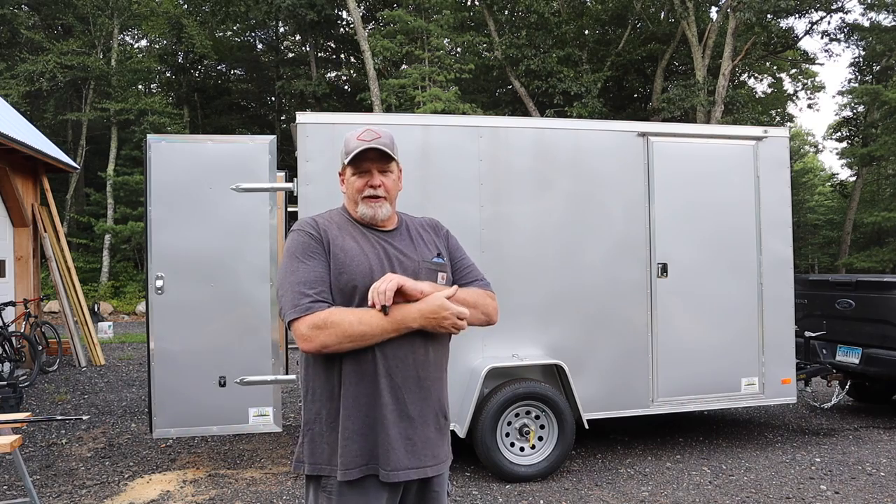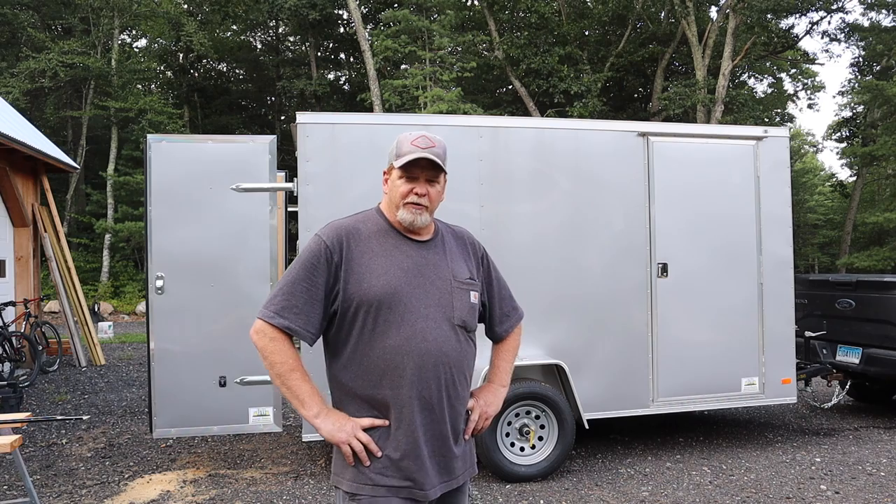Hey, welcome back. It's been a while — you haven't seen me in a while and I want to apologize for that. You can see behind me and are probably wondering why I'm standing in front of a cargo trailer.